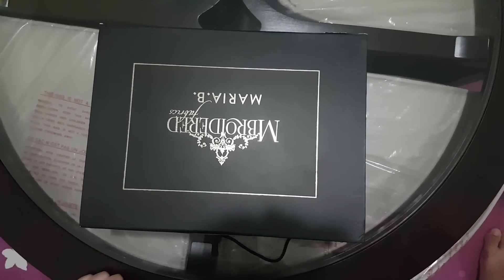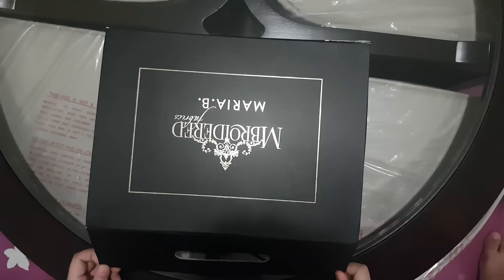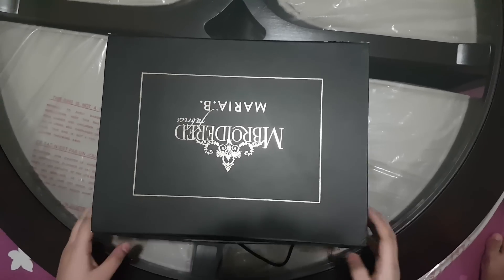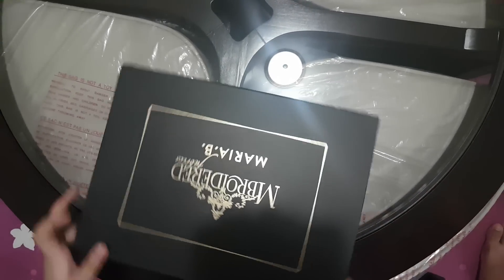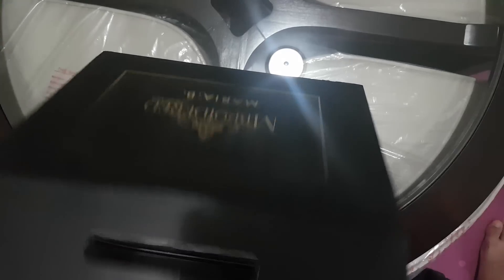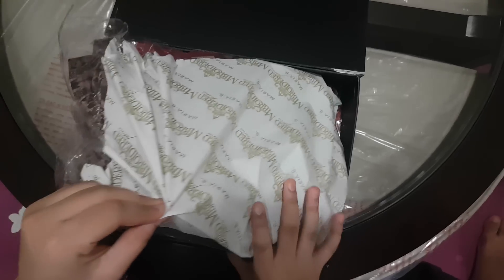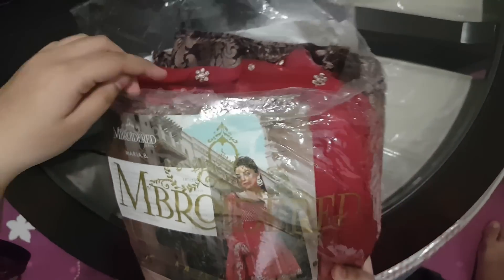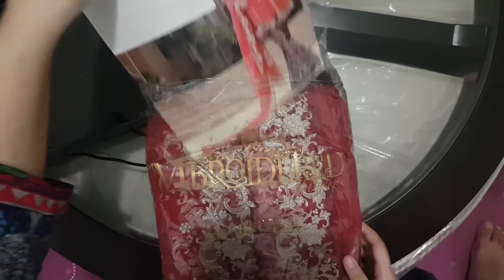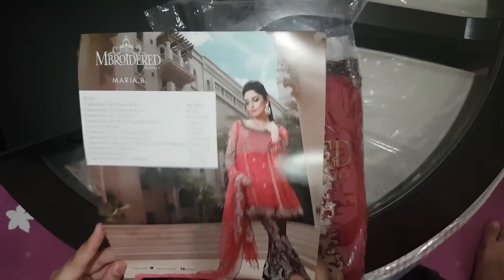Hey guys, I'm doing an unboxing of the Maria B embroidered fabric Eid collection 2016. This is the box you get, it's just a normal box, and this is the best-selling one on her website.